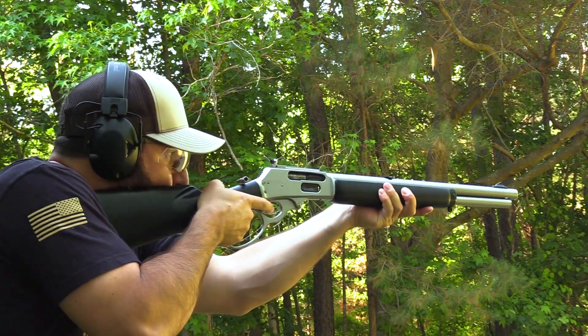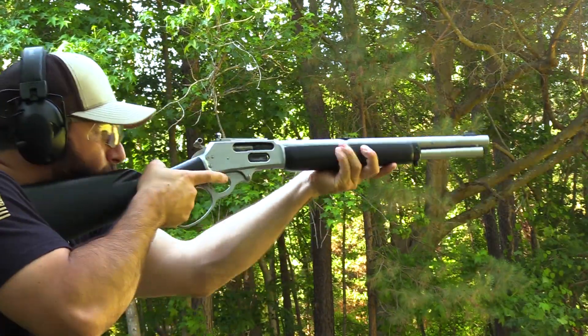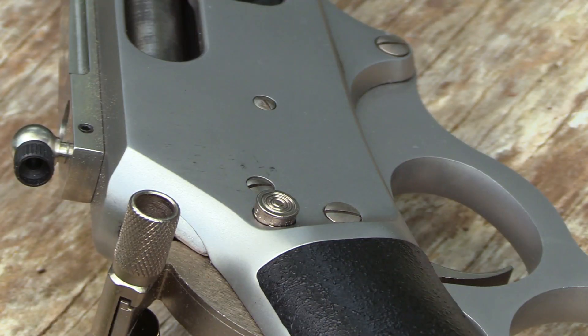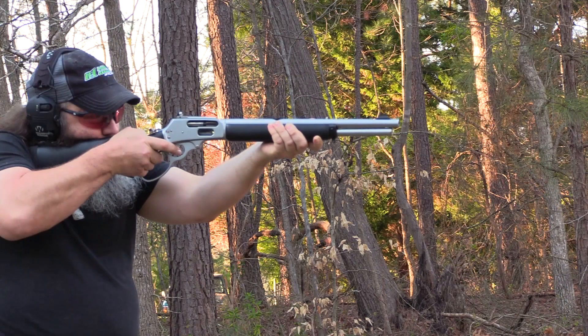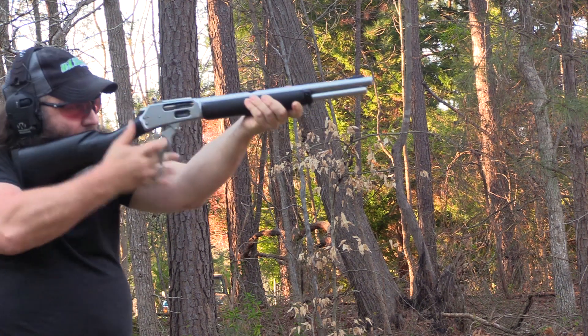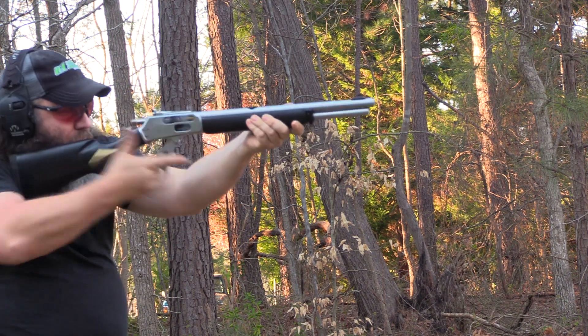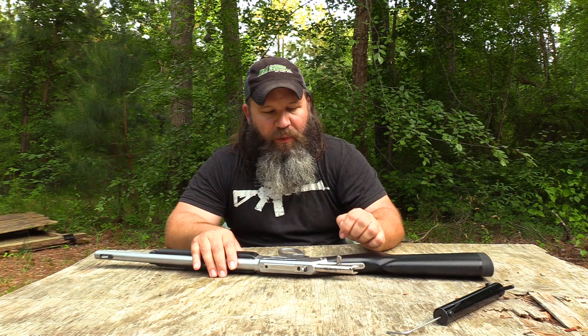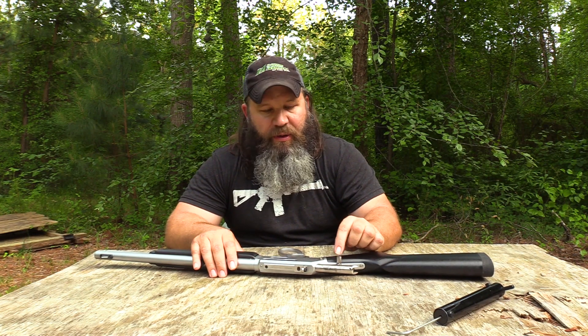The trigger pull measured 5 and a half pounds, with quite a bit of take-up, broke nice, and then a little bit of over-travel. Marlin did integrate a small spur on the side of the hammer, so if you choose to do away with the adjustable Skinner rear peep sight and add a scope, and that scope is crowding your spur hammer, the little spur on the side will allow you to gain a bit more real estate to cock the hammer. If you don't like the spur, it's just an Allen head set screw and you can take it off.